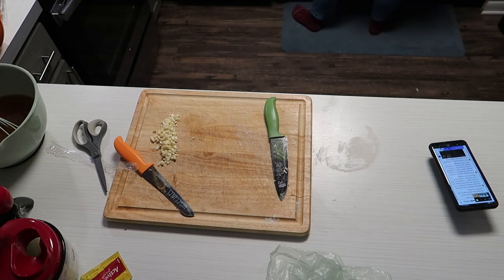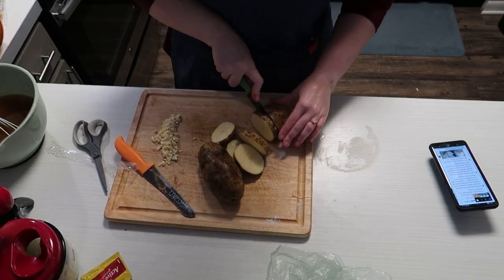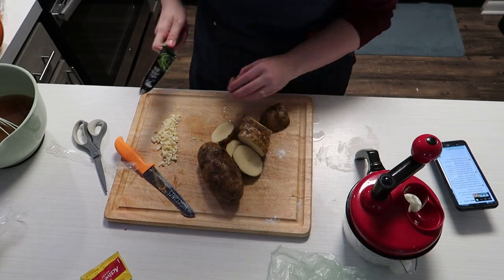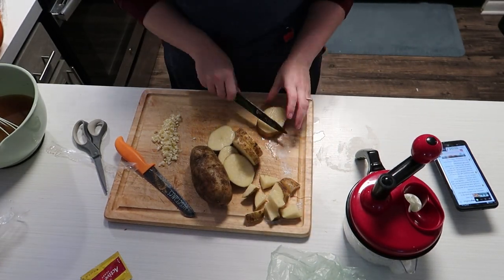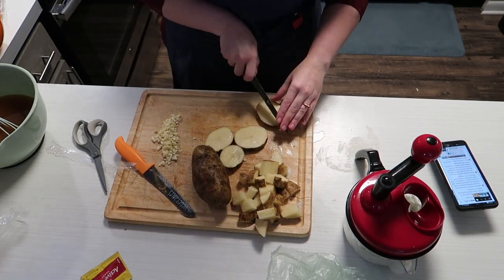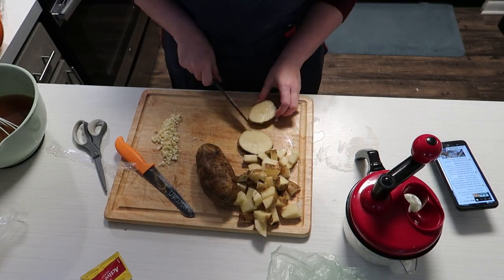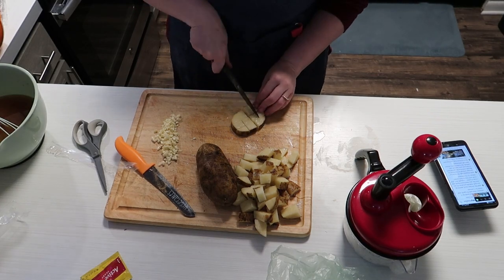Pulling potatoes out, turning my phone back on. You don't necessarily have to cut your potatoes to any particular size — I just kind of cubed them. I was going for like half an inch to an inch pieces. The smaller your pieces, obviously the faster it will cook. You don't really put them in until the very end.